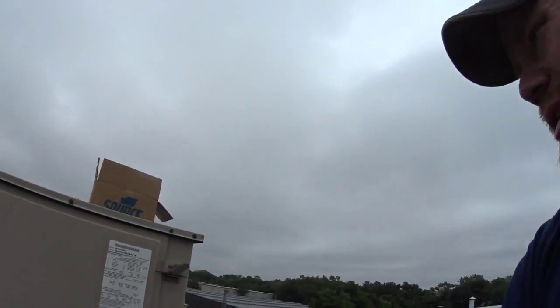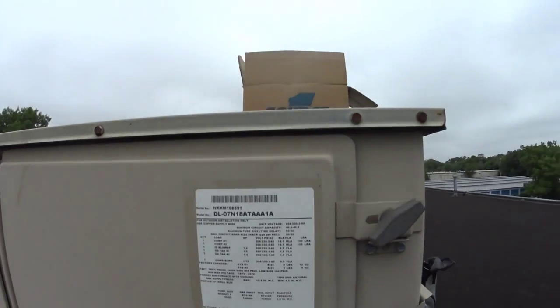What's up YouTube? We are here in a little town called Holbrook this morning. A friend of my boss's — or a relative, I don't know how it all works out — but they had no cooling in their office, so we got a call and we're here working on this York unit.